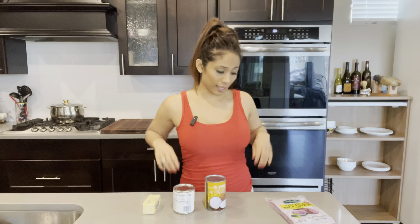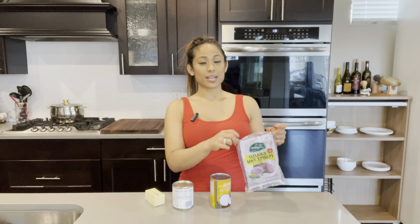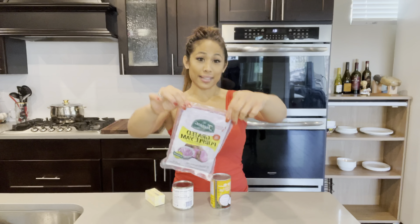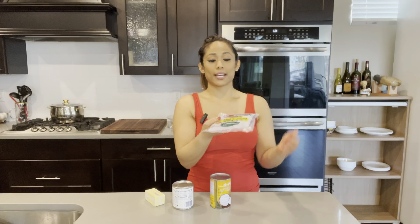Before we get started, I would love if you showed me a little support by liking this video and subscribing to my channel if you haven't already. Here is everything you'll need to make the ube jam: one stick of unsalted butter, one can of sweetened condensed milk, one can of coconut milk, and one pound of frozen grated ube.